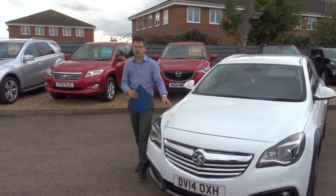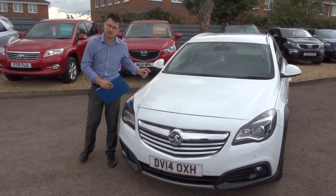Welcome to Country Car, my name is Tom. Here we have a lovely Vauxhall Insignia. Let's give you a walk around the car.